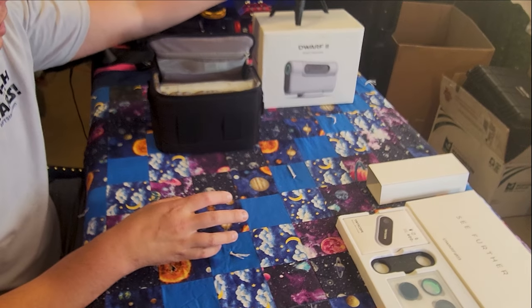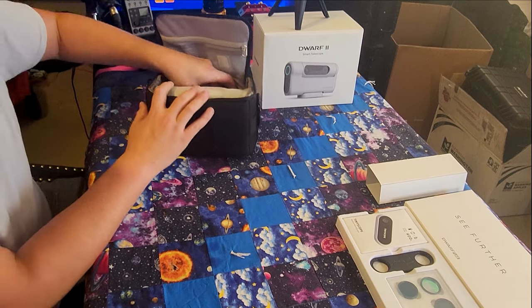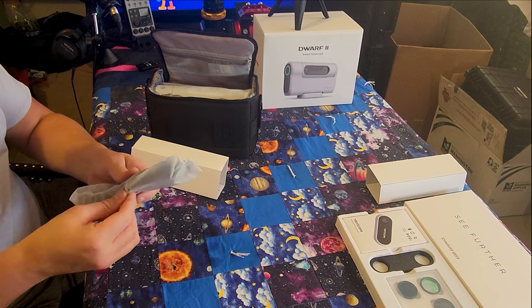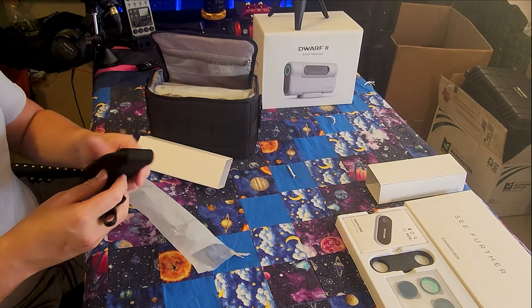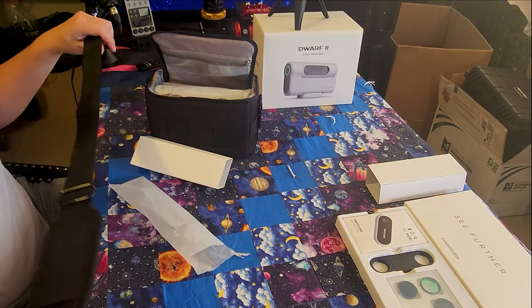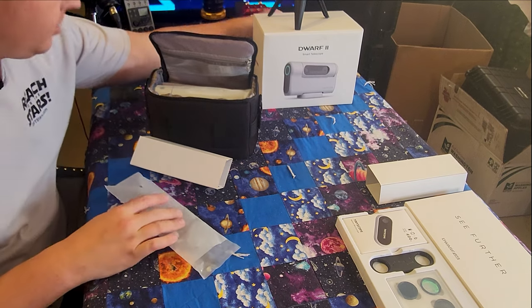This is a good-looking mini tripod — better than any you can buy on Amazon for $15 or $25. I love the aqua green color of that ring. It does not extend in height but it's a solid mobile option. Next we have what looks like a strap or harness — yes, we have the shoulder strap. Very nice, typical shoulder strap.